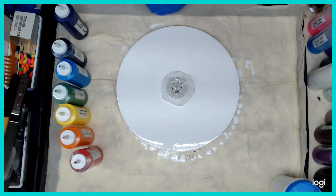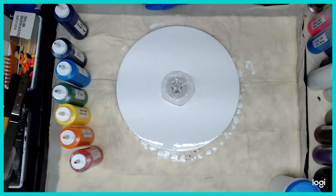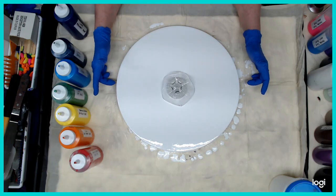The first one, I tried to do it off kilter and have it flow but it didn't work out. So I scraped the canvas and this is my beautiful 16 inch round that I get from Hobby Lobby.